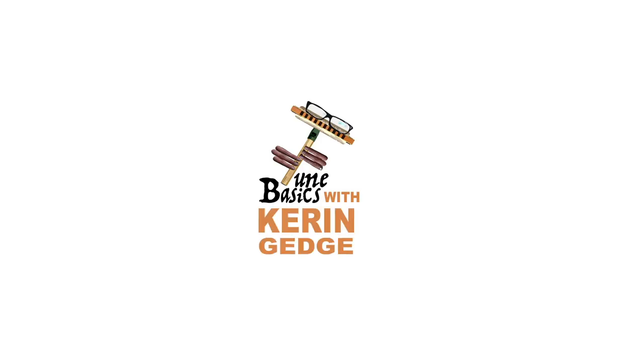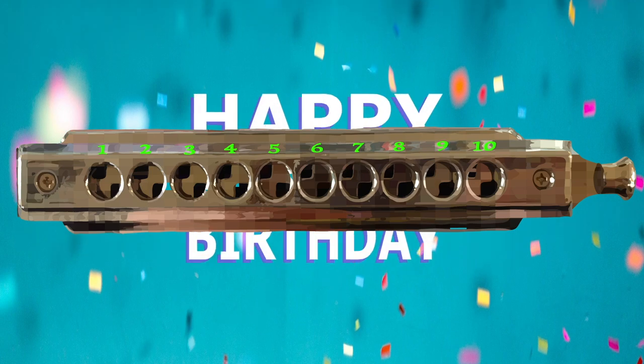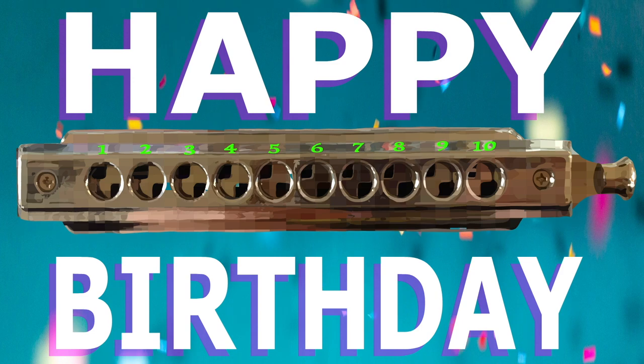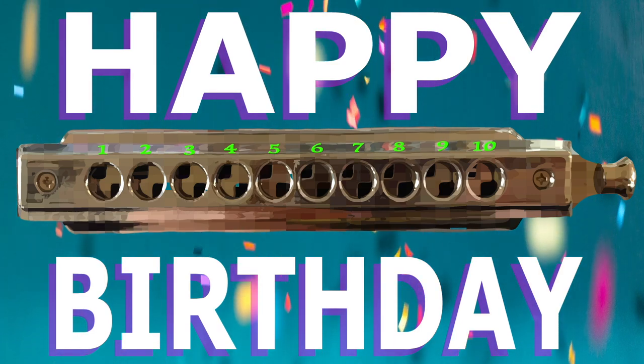Hi guys, welcome to Tune Basics, the series that teaches you how to play the basics. Today we'll be taking another look at how to play that famous song Happy Birthday on a chromatic harmonica, except this time I'll be showing you how to play it an octave higher than what we did in my last tutorial.